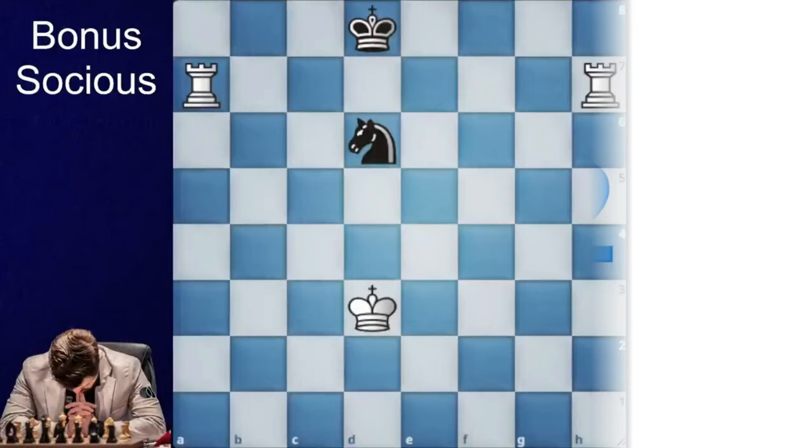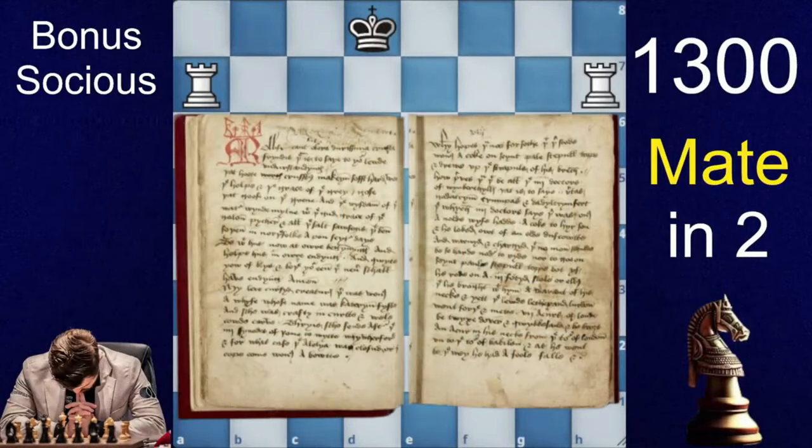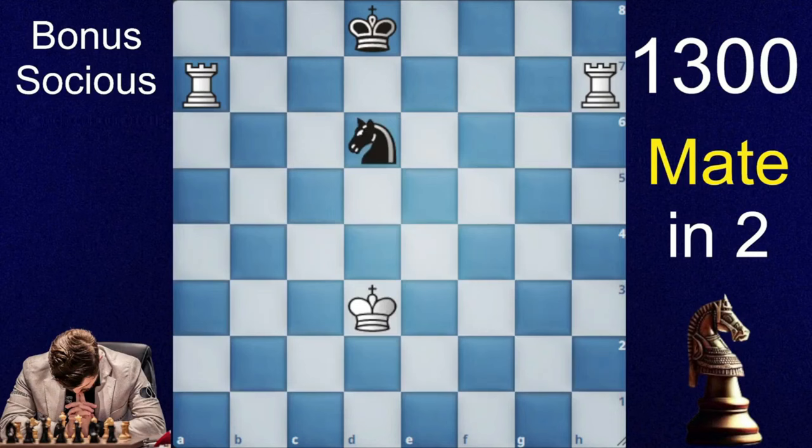So let's jump to puzzle number 2. This puzzle was taken from the Bonus Socialist manuscript. It's mate in two, and unbelievably only one move leads to mate in two. I will give you guys 3 seconds to crack this puzzle.